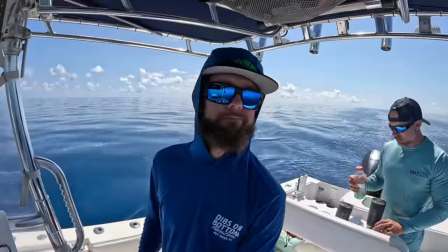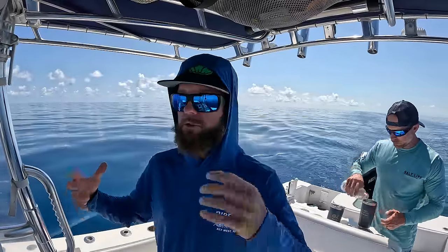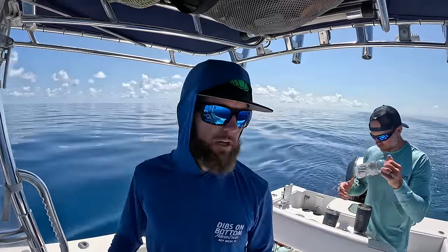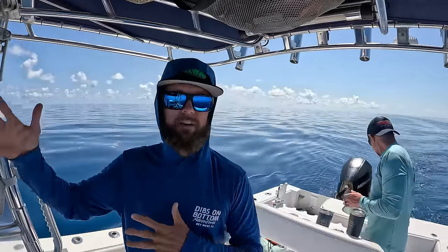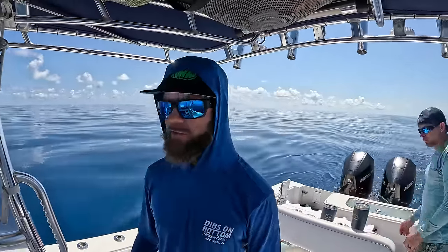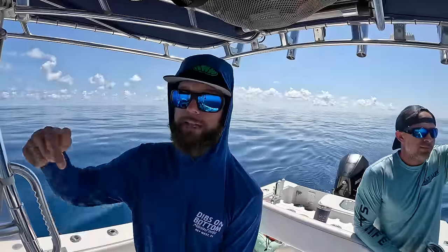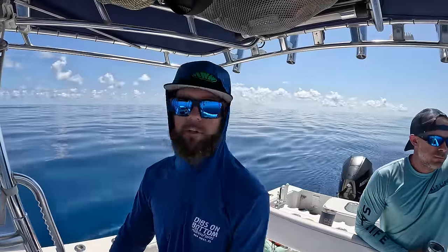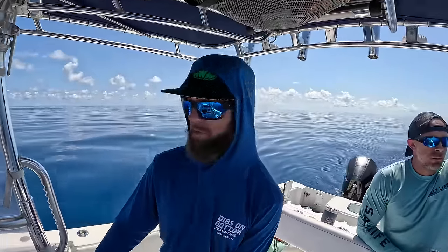We're about 15 miles from the fort. Everything around the Dry Tortugas within about seven to nine miles — depending on which direction — is protected sanctuary and you're not allowed to spearfish. So before we get into the park we want to grab a fish and make sure we have something for dinner. We're going to do a quick stop before dropping all our camping gear off, and hopefully find something to eat.